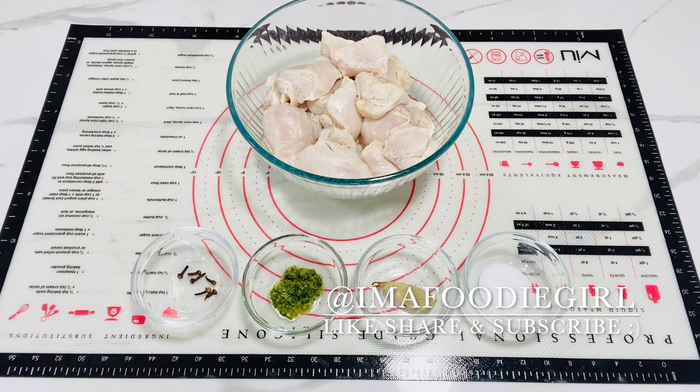Here I have my chicken — this is chicken breast that I've cut up into large cubes. I've already washed it, cleaned it, and drained it very well. To wash my chicken I soaked it down with some lemons, salt, flour, vinegar, and some broad leaf thyme for about 20 minutes, then rinsed it very well and allowed it to drain.